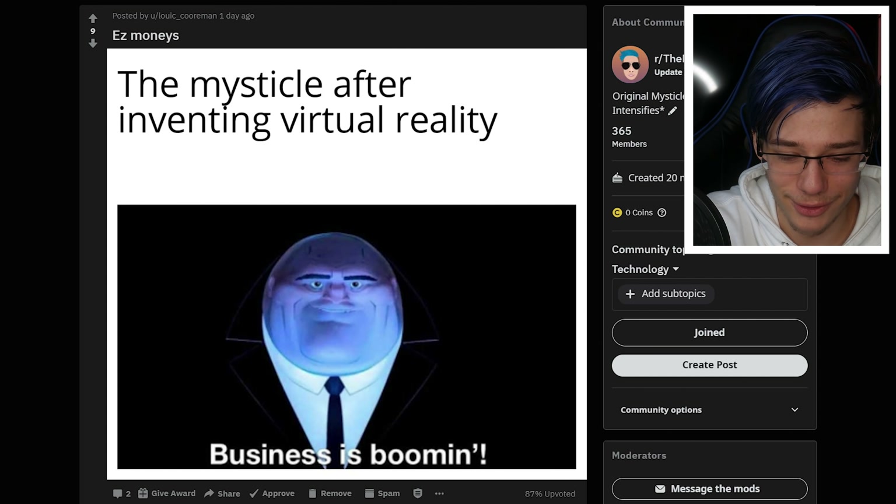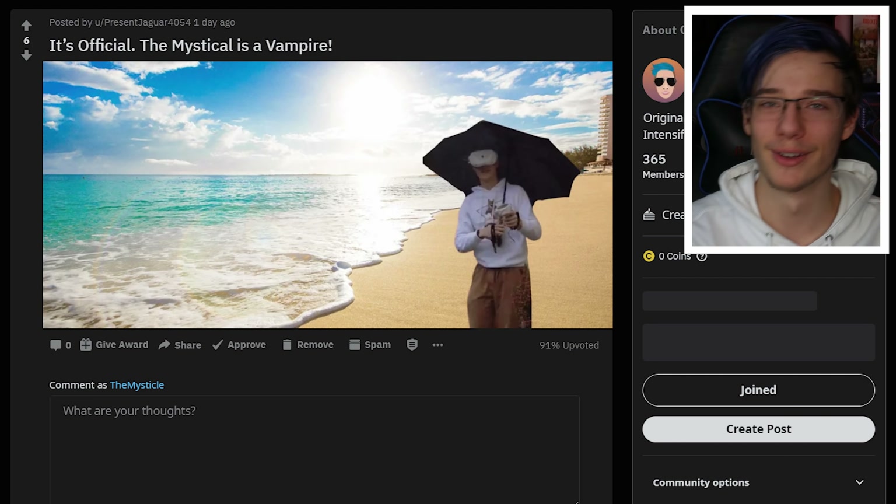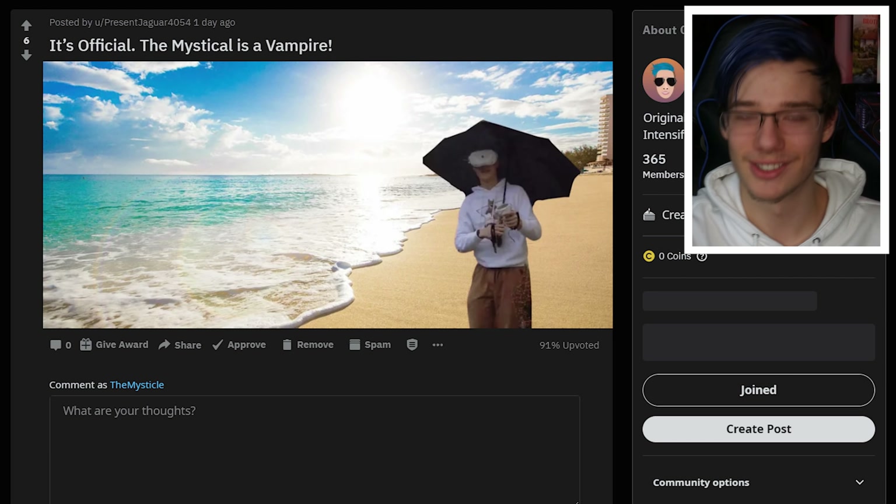Now let's move into the top voted posts in the past 24 hours. First up - Mystical after inventing virtual reality. Absolutely yes, this is exactly what I look like when I invent virtual reality, which I do every Saturday. This is some quality Photoshop. It's official - The Mystical is a vampire. It's just a pic of me with my Oculus Quest and umbrella, which I went outside with yesterday while it was raining. Of course someone was going to meme it, but they put it on a beach. I don't think I'm a vampire. Good job - quality meme. Thank you so much for posting, greatly appreciated.